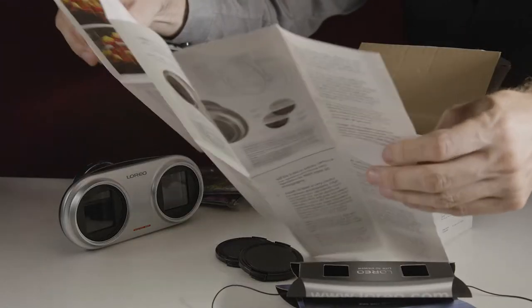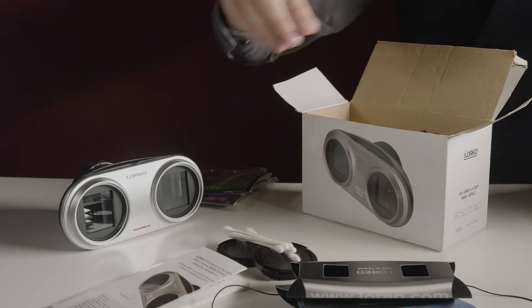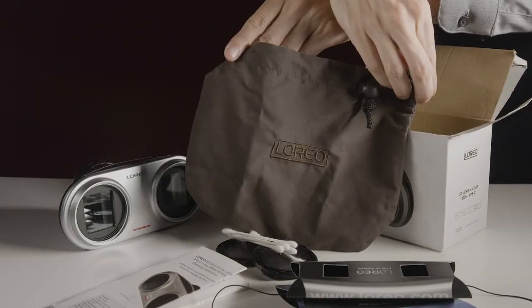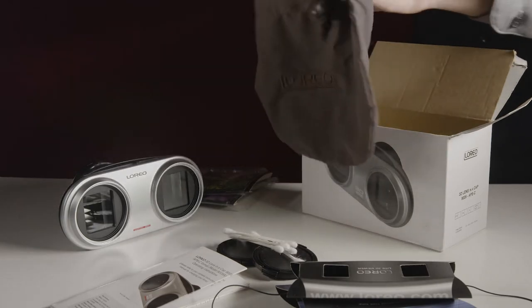Also in the box is an instruction poster, and oddly enough, five baby gays. The lens also comes with a carrying bag, which will sit comfortably next to any Louis Vuitton or Prada accessories you might own.